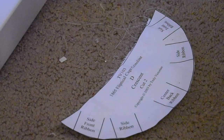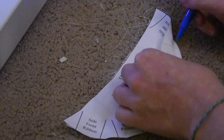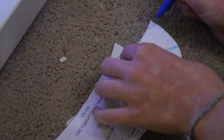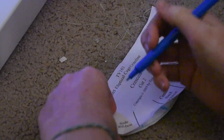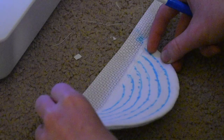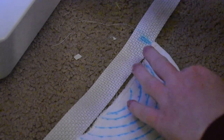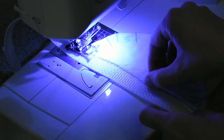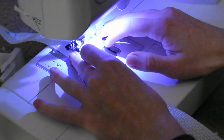I then marked where I was going to attach all the ribbon according to the pattern, and also marked which ribbon goes where. Next I marked on the belting where I wanted the bustle to sit and sewed it on. For this I used a ton of zigzag stitches in the front and back because it was really hard to get it on and keep it there without ruining the belting.